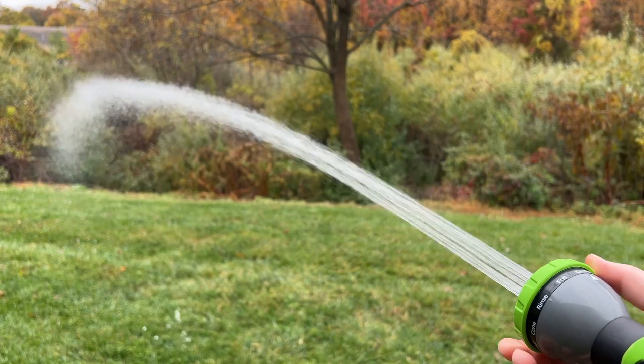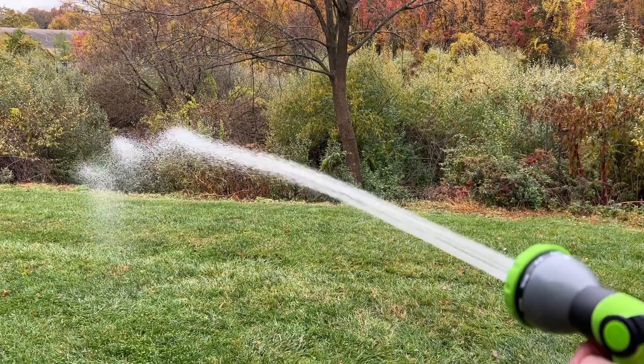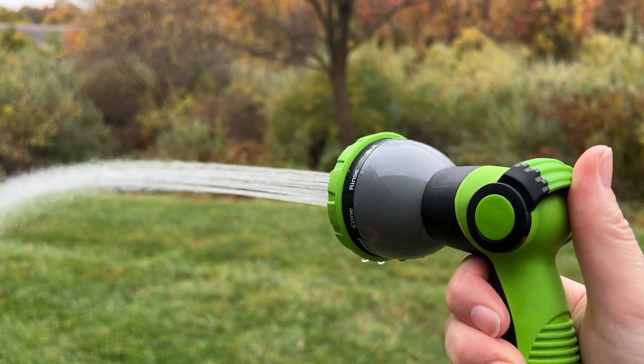It of course wouldn't replace a pressure washer, but there's still a lot of heavy duty cleaning that you can get done with the strong pressure that comes with some of these settings. One of my favorite features is that you control the spray of water with your thumb instead of a trigger, because your hand can kind of get tired after holding a trigger down for a while.